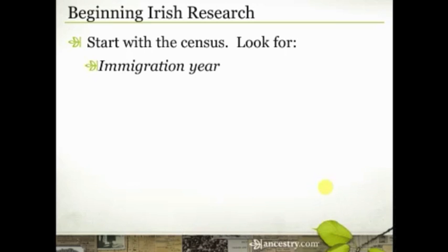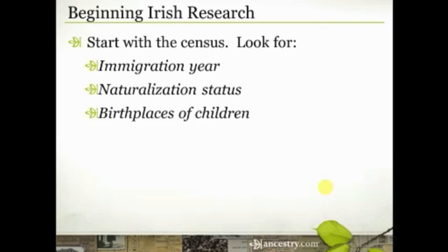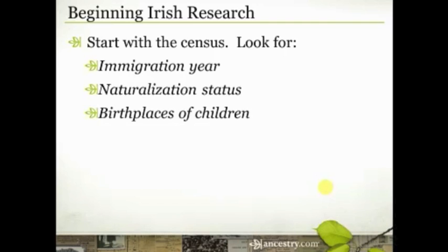If your family was in the United States after 1900, specifically the 1900, 1910, and 1920 censuses have an immigration year listed on them. So even if your ancestor came in 1860 or 1870, that immigration year will still be on those later censuses if they were still alive. Look for information about their naturalization status and look at the birthplaces of their children to see if those are recorded consistently. If they immigrated as adults or after they were married, they may have had a child or two born in Ireland.